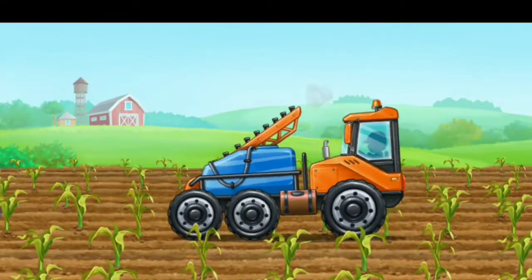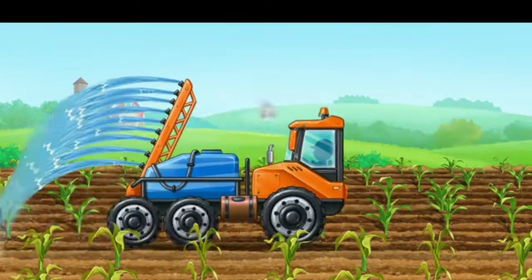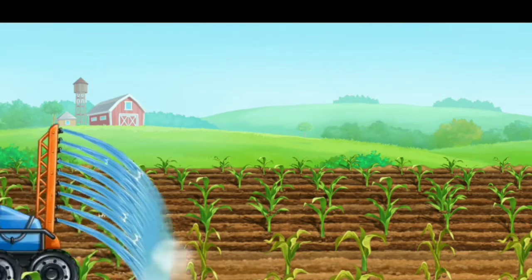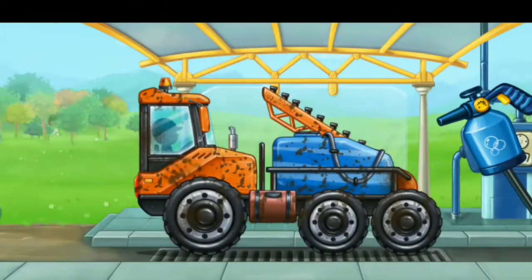Let's water the corn. We need to wash the sprayer truck.